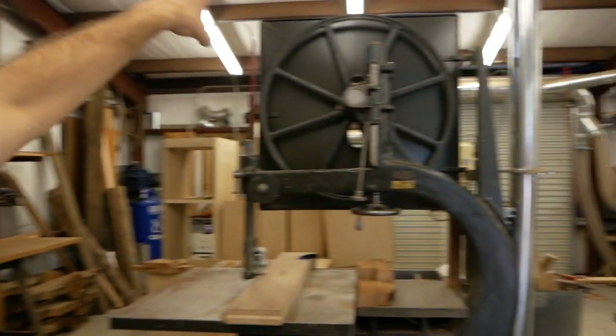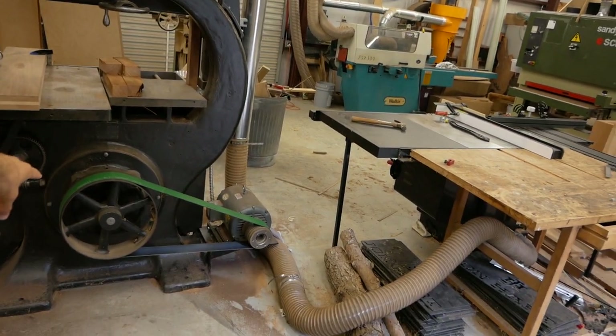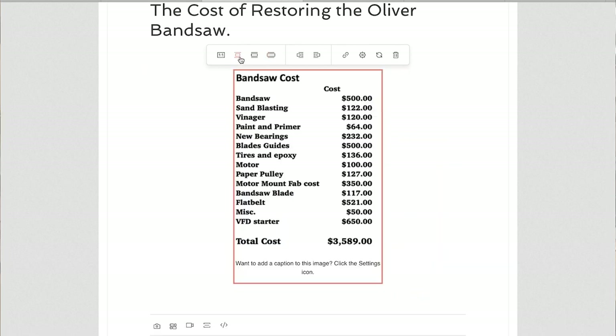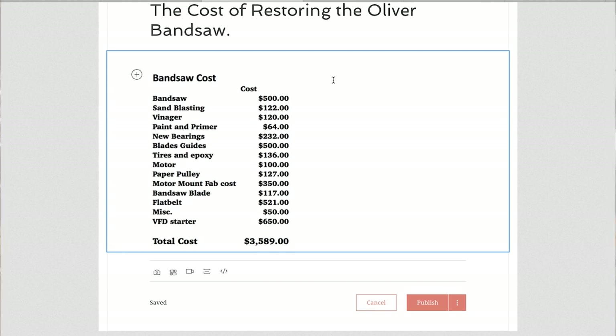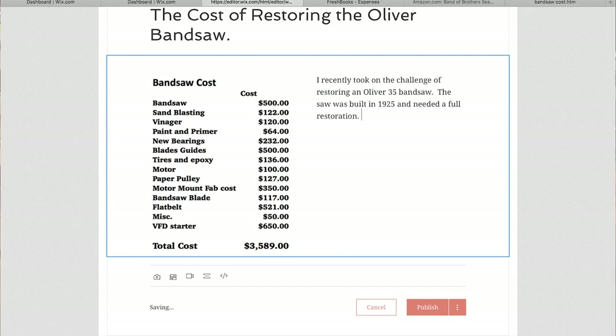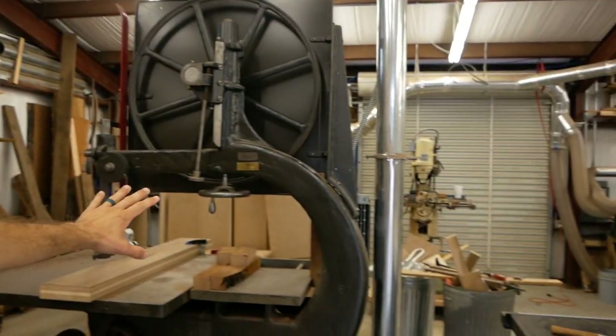Here comes the exciting part — you guys are going to get to see the first few posts I've set up. One is a breakdown of the cost of restoring my old Oliver bandsaw. If you haven't seen it, the full restoration is on my YouTube channel. It's all transparent — the total cost of everything I paid for, a paragraph explaining my thoughts, where I could have saved money, where I did save money, and what I might do differently. Very informative.